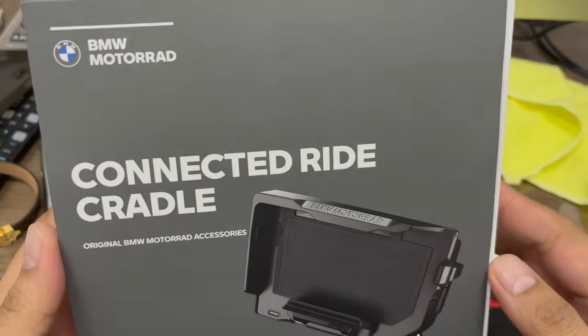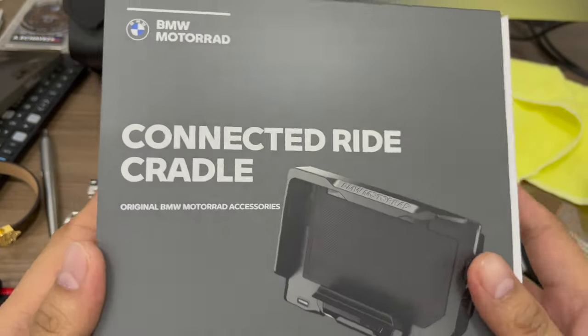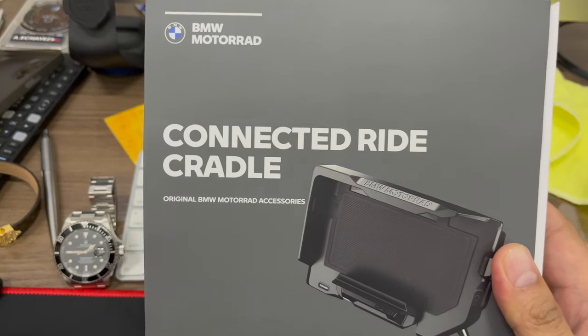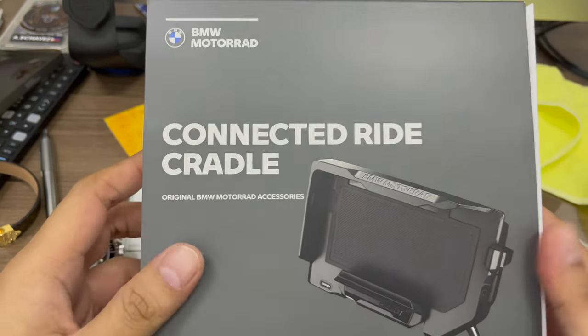Hey guys, what's up? It's your boy Convict and we're back with another product. We got the BMW Motor Rod Connected Ride Cradle.